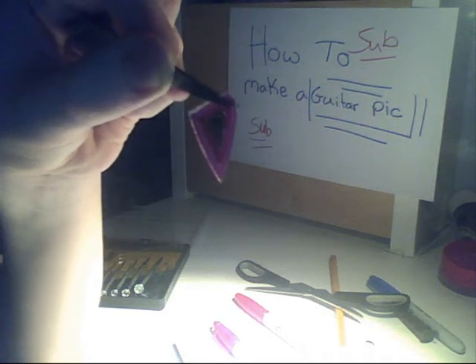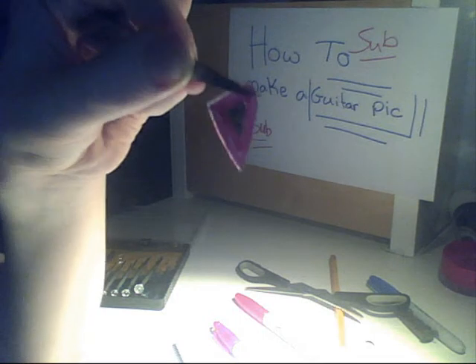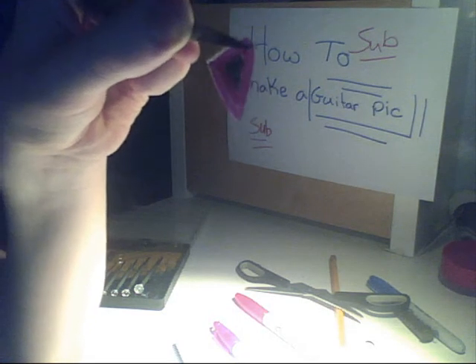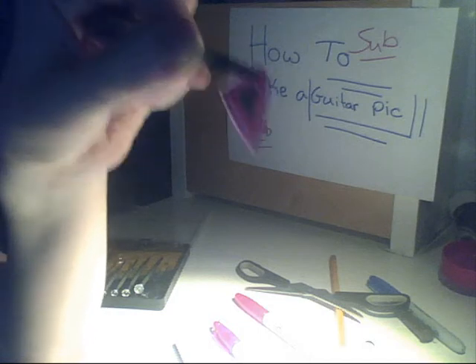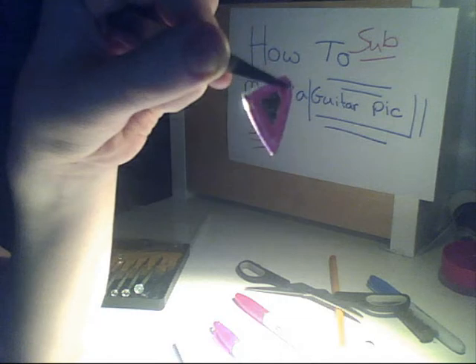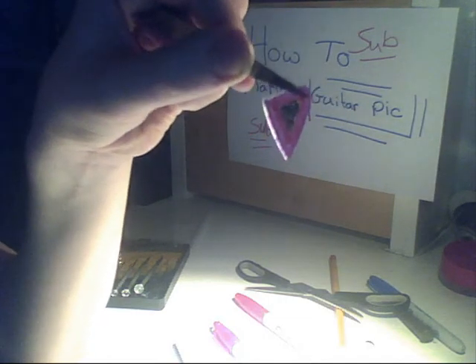If you want, you can do some designs on it whatever way you want. Hopefully I'll get one of my friends who plays guitar to play with this guitar pick and show you what it's really like. This took me a lot of effort to figure out how to make one of these.